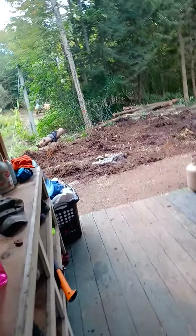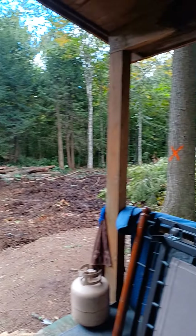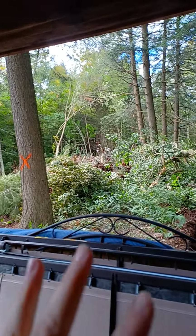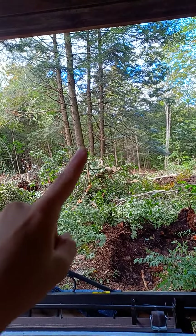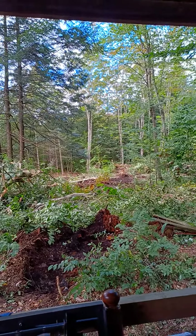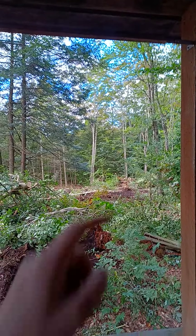They've been working really hard. All this has been cleared — there's a huge pile of brush but they're going to take care of that. They cleared out all back there. We wanted to keep those four trees to build a tree fort for the kids. All this has been cleared out — we've got a huge section back there nice and clear.